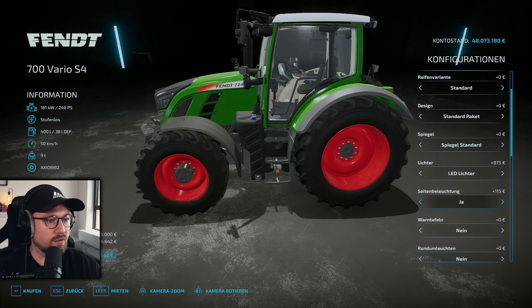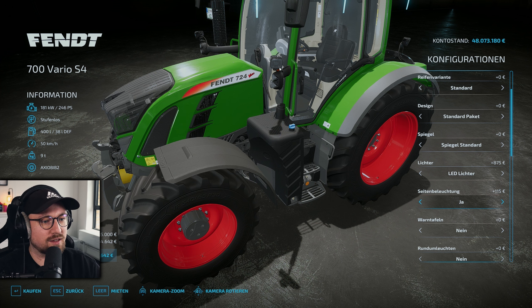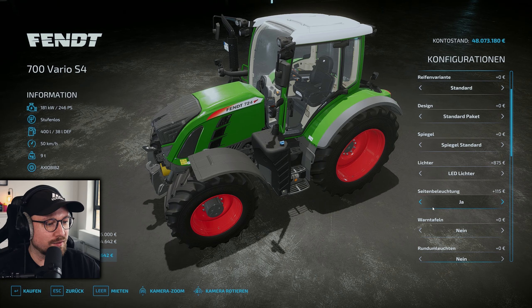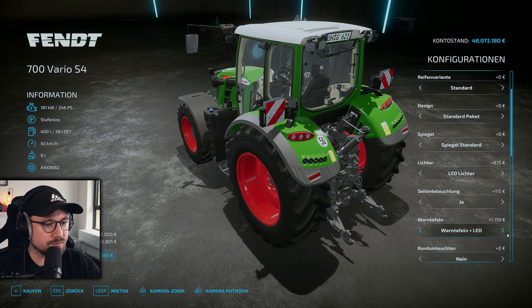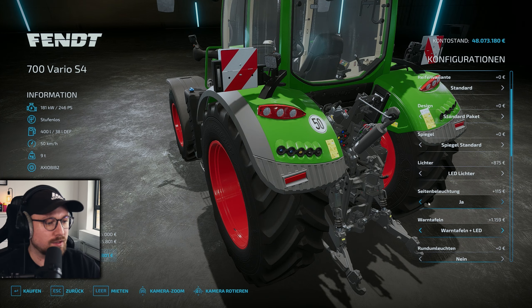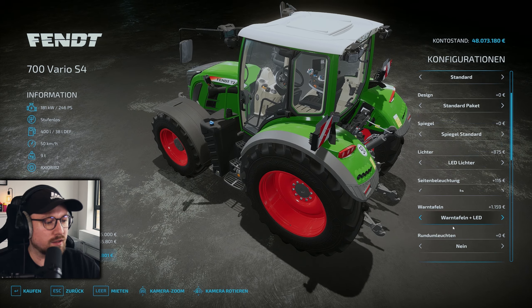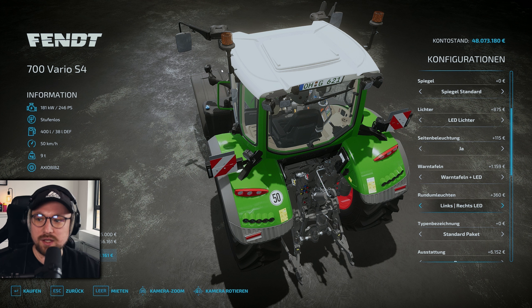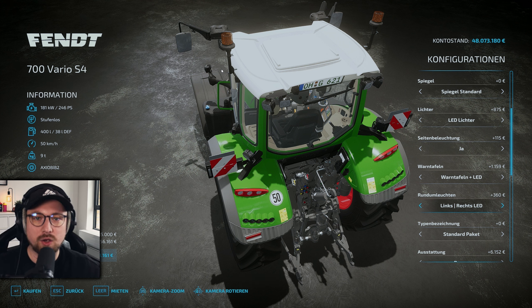Seitenbeleuchtung können wir hier entsprechend auch wieder wählen – die hat sich ganz sneaky versteckt, sie ist mit in der Beleuchtungseinheit verbaut, das habe ich so gar nicht gesehen. Wir konfigurieren das natürlich mit. Wir können wieder Warntafeln konfigurieren, dieses Mal auch mit dem LED-Element daran. Wir haben die Rundumleuchten: links, links LED, links-rechts, links-rechts LED. Ab der S4-Variante, der etwas neueren, können wir also auch auf LED umrüsten.